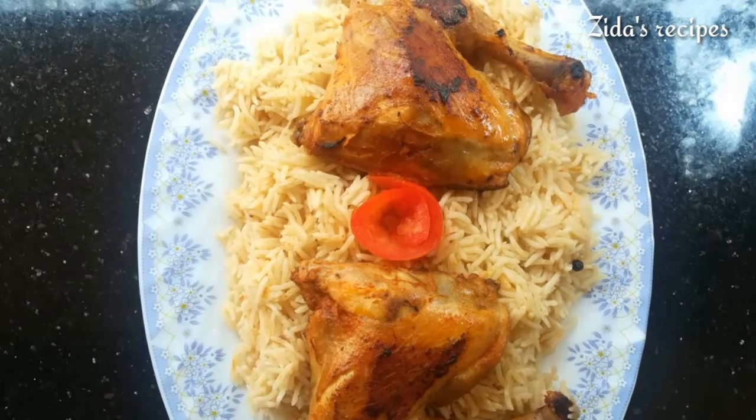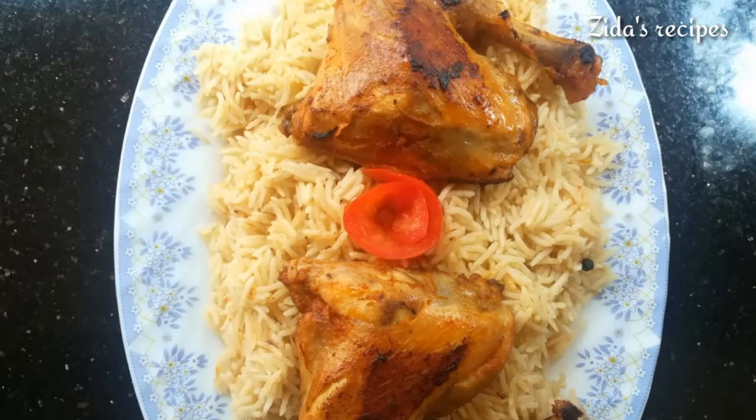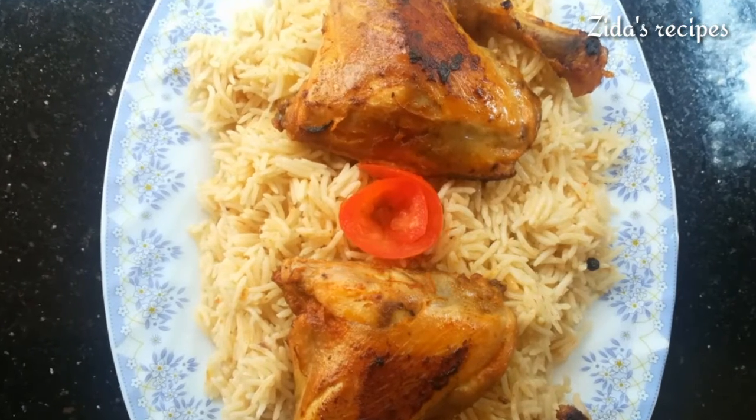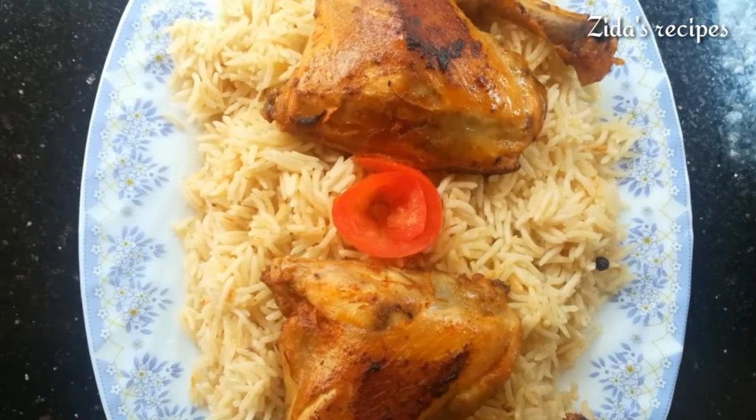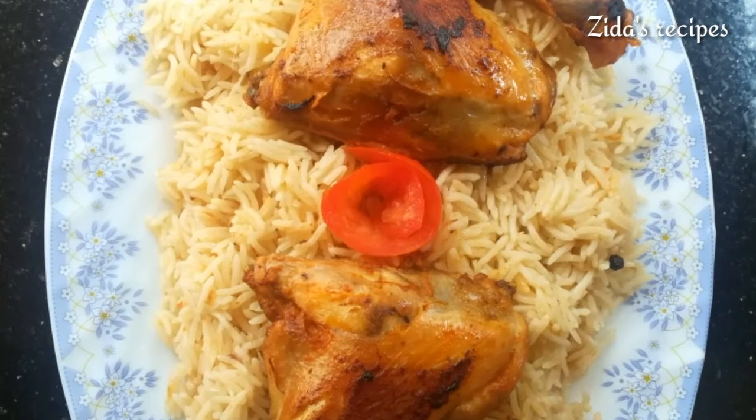I am going to try this. Make sure you comment on our channel, subscribe, like, and share. We will see a new recipe in our next video. Thank you.